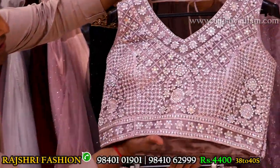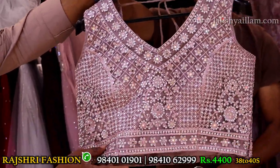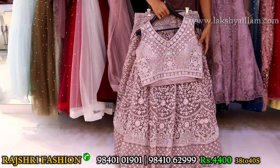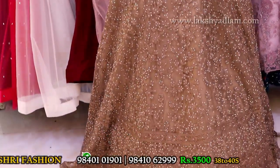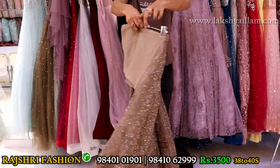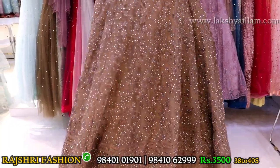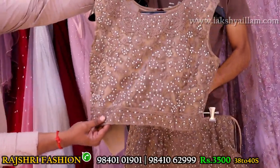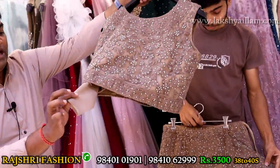Price 4400, single piece stock. Size 38 and 40. Trending color: brown, light chocolate color with completely thread embroidery, re-embroidery, completely stone work — full exclusive full designer. Plain dupatta. Can-can lining, everything attached — ready to wear. Exclusive blouse with full work front and back. Price 3500 only. Sleeves options available.